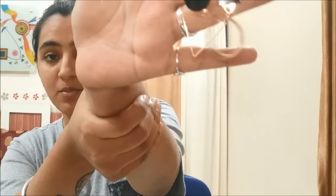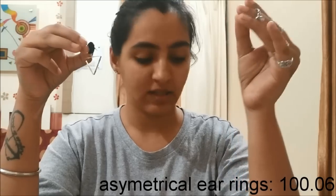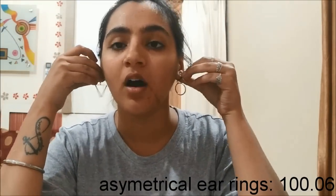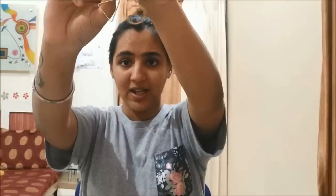The next product is the asymmetrical earrings, and these are really bombdiggity. Quality-wise they are really nice, and they are so trendy. Price-wise they are very affordable. I really love this one — it gets a big fat thumbs up from me. You can definitely check these out, and if you get them please let me know in the comments below.